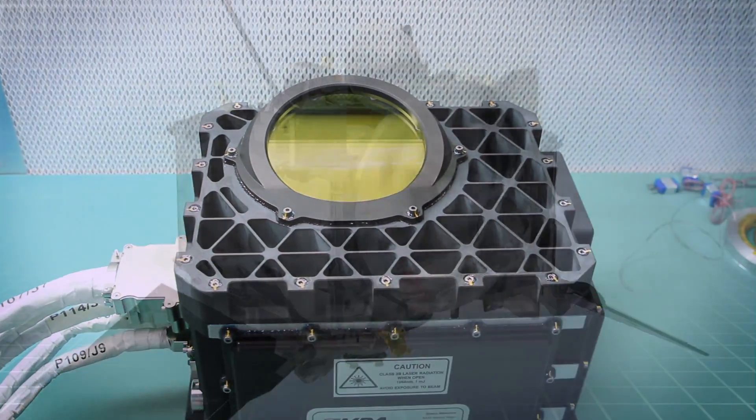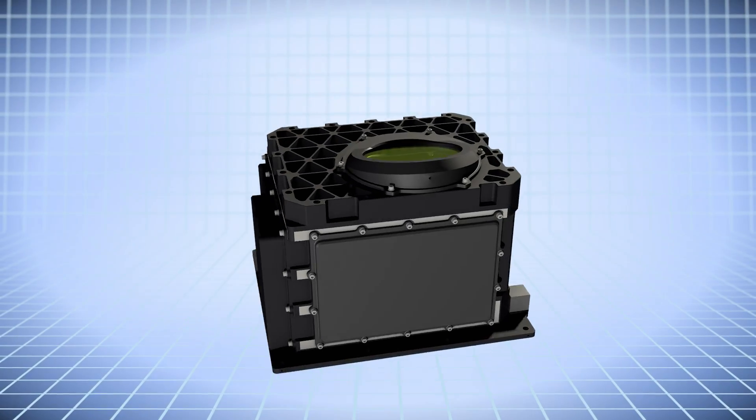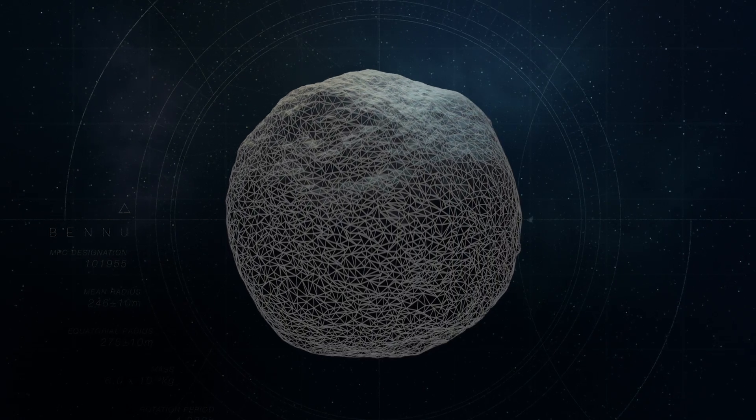OLA, or the OSIRIS-REx Laser Altimeter, is an instrument on the spacecraft that has two lasers inside of it, and it acts sort of like a 3D scanner. OLA is going to create a three-dimensional map of the entire asteroid Bennu at a resolution of about one point every seven centimeters.